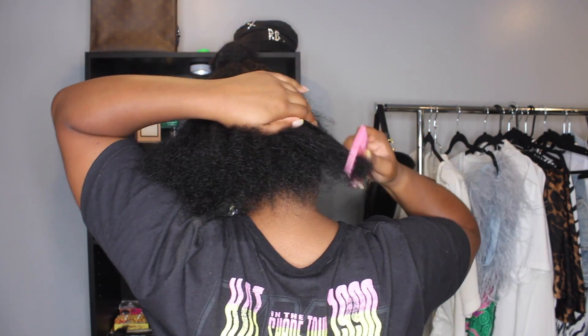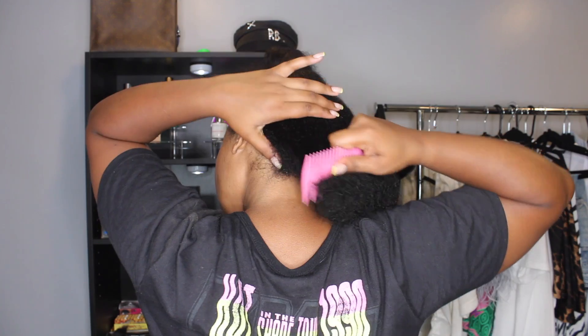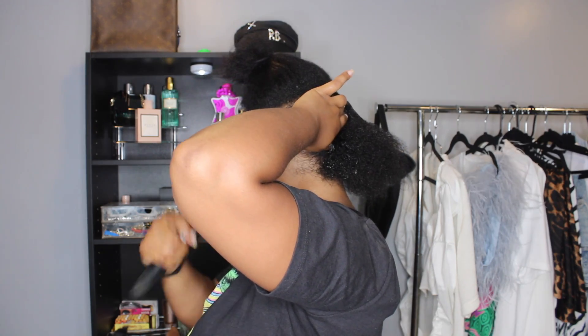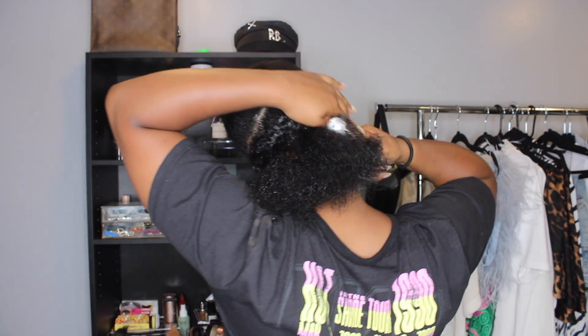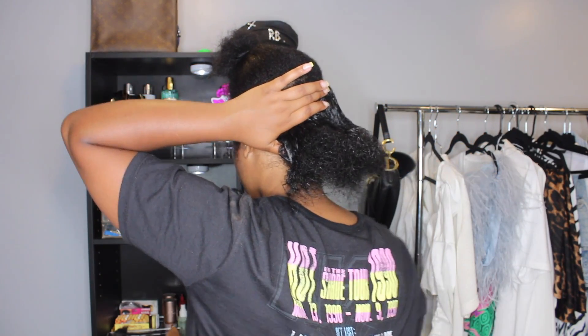After experiencing heat damage, I wanted to do a sleek braided ponytail but without excessive heat. I'm using this time to section off my hair so it lays better for the mold — sectioning into two pieces. I'm going to apply a generous amount of gel. Any type of gel is fine; my preference is Eco Style gel because I feel like it has a really good hold.